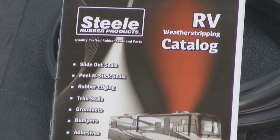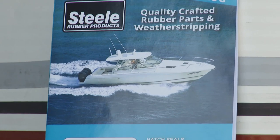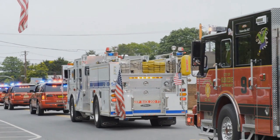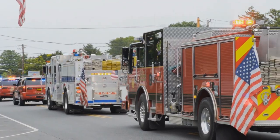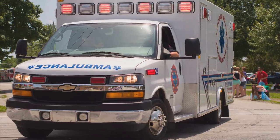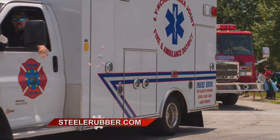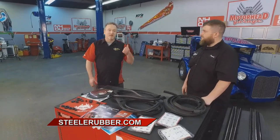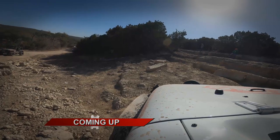And then we have our RV and marine catalog, which shows all the products that are specific to those vehicle types — big slide-outs on the RVs or some of the special windows on boats. And you guys are really relied on by some pretty important people. I saw something new on your website: service vehicles. Yeah, we're actually doing parts that are very specific to fire trucks and ambulances — people who are on the front lines, and they need rubber parts as well. So we're making that for them. Well, no matter what the vehicle, you can find rubber parts for it at SteelRubber.com — whether it's a restoration, a new build, or your vehicle's just getting tired, check them out. We'll be right back with more Motorhead Garage presented by NHLU Protective Coatings right after this.